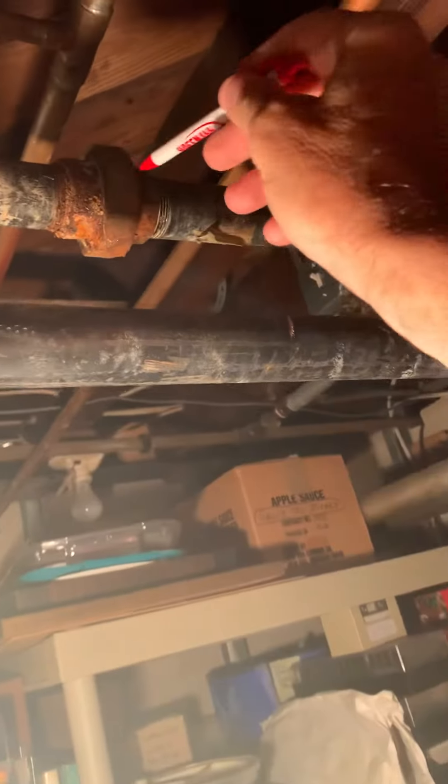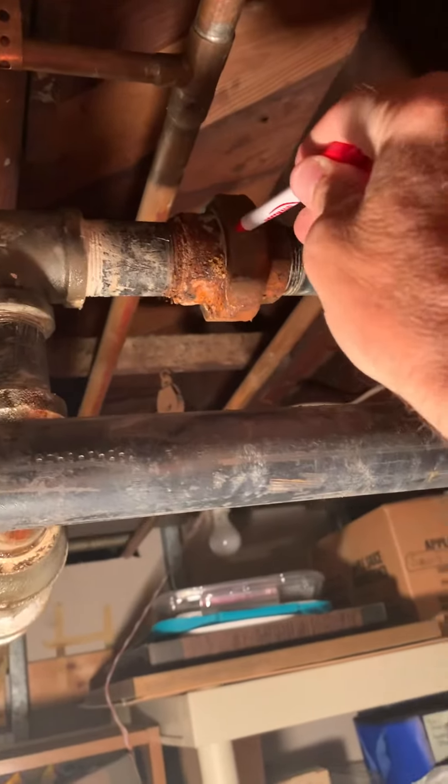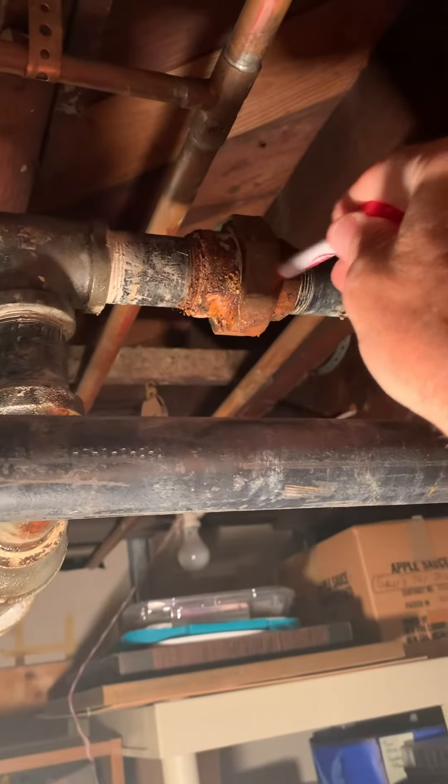The other thing we want to look at is while the water is bled down and drained, we want to replace this union here. We'll bring an inch-and-a-quarter or inch-and-a-half out — I'm not sure exactly which one that is — but that should be pretty simple to do once all the water's out of the system.